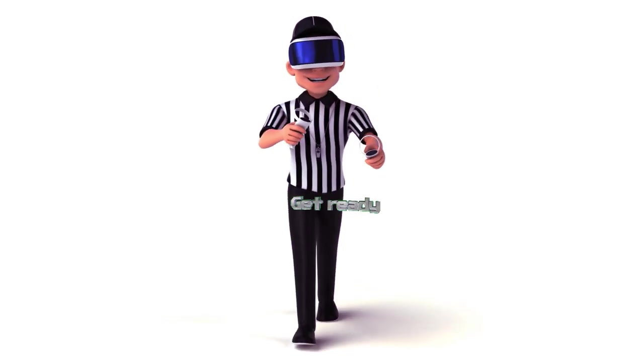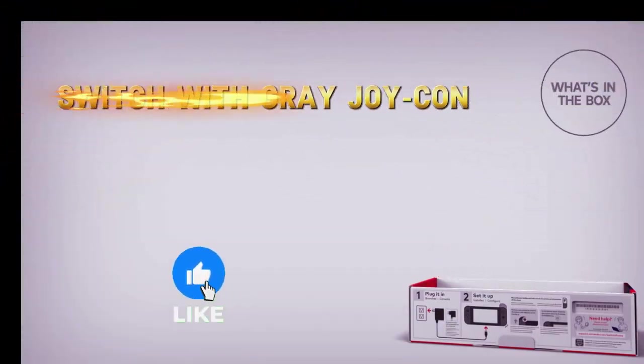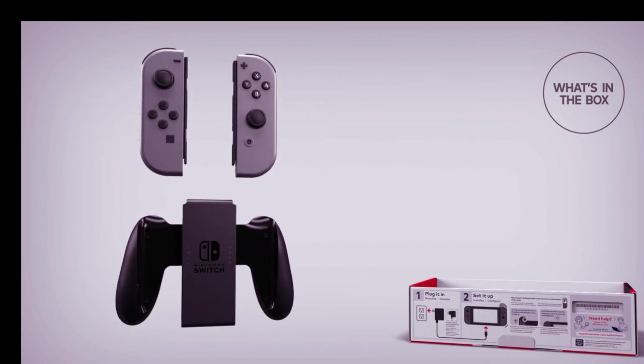Welcome to Gadget Vibes, your go-to channel for the latest and greatest in tech. Today, we're taking a closer look at the Nintendo Switch with Gray Joy-Con, HAC-001-01, a must-have for any gamer.